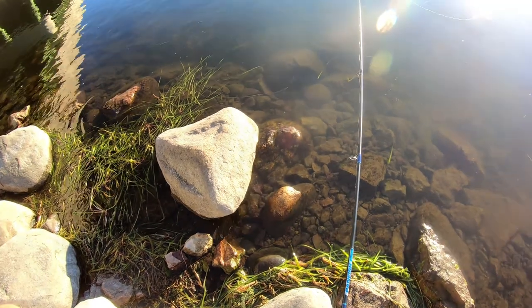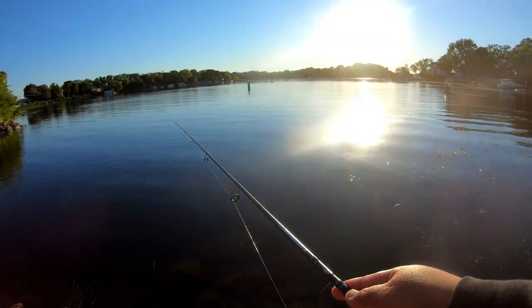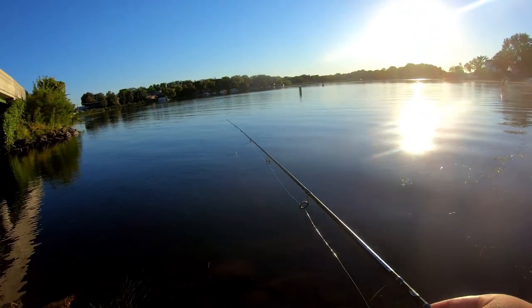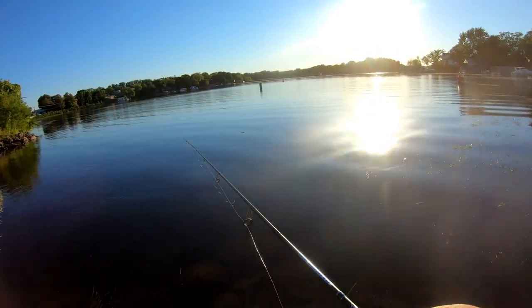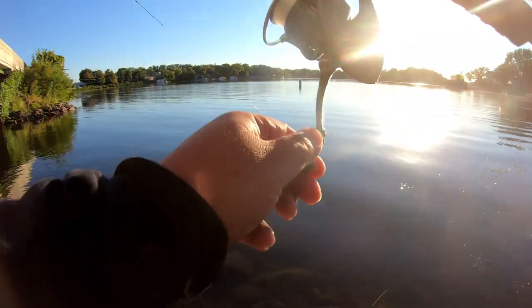Let's go catch some fish guys. Oh, we got a fish biting! Didn't get him — probably a small one. There he goes, we got him!